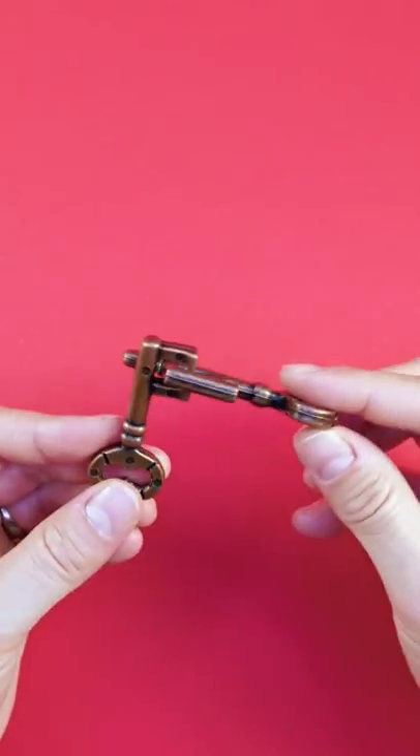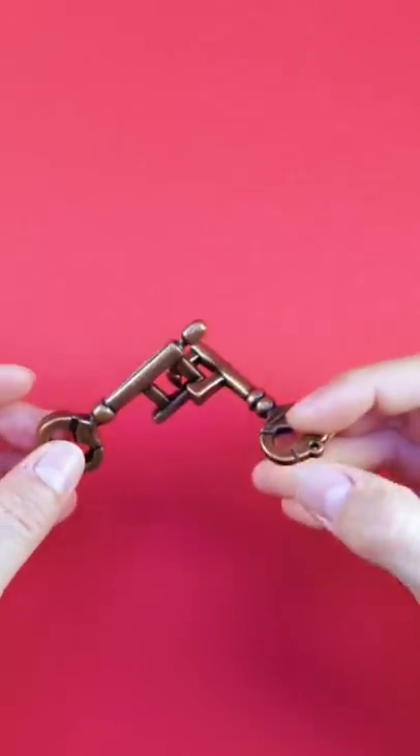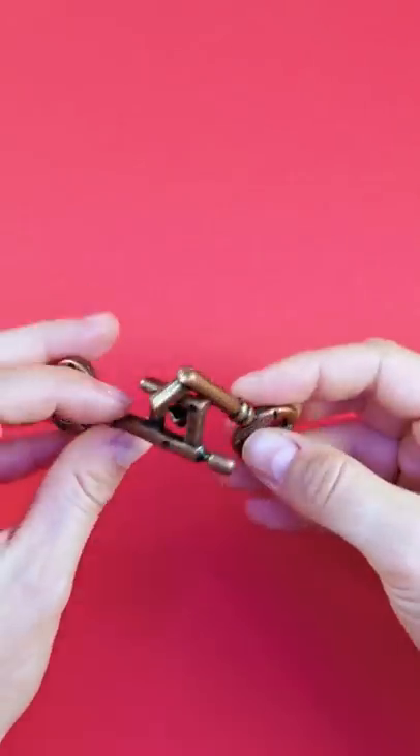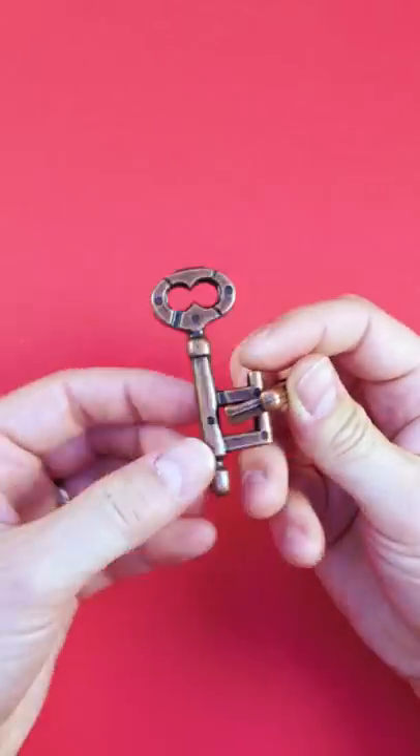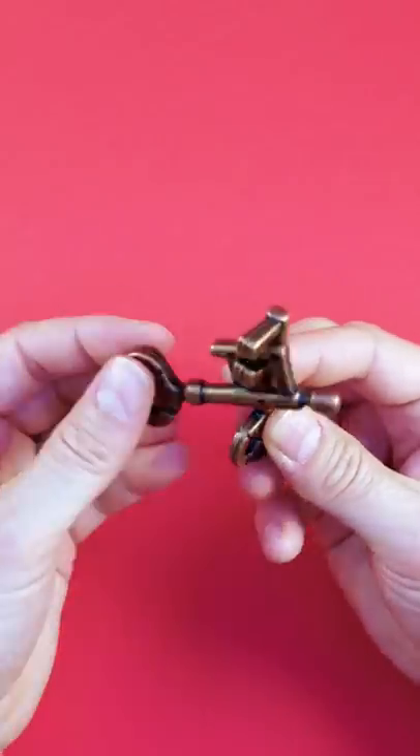This puzzle has more to it than it actually looks like from first point of view. The task is to separate those two keys from each other. It sounds simple because you immediately notice this little notch down here, so you assume you can just use this piece and slide it out.